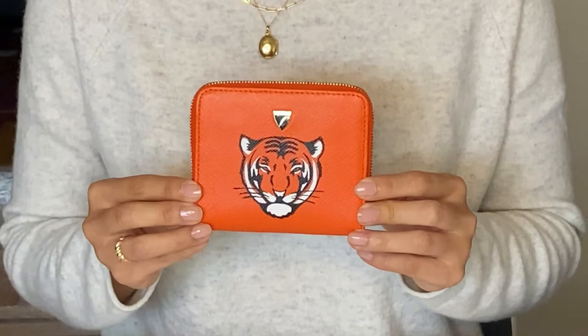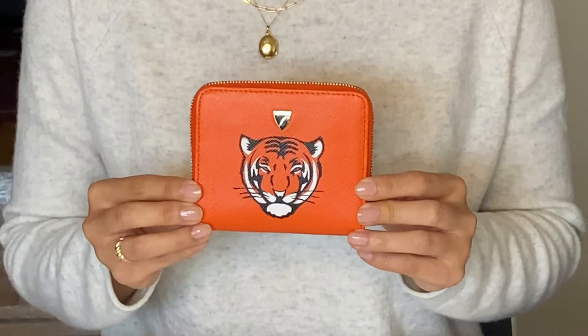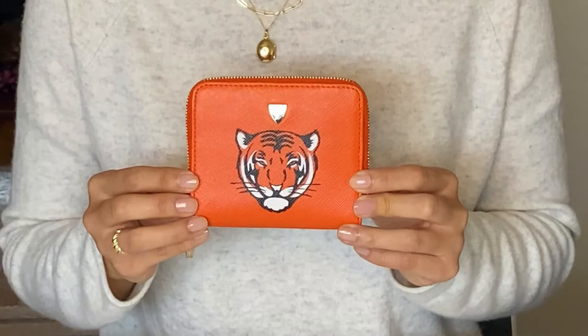This one is already done, so I will be doing a similar painting — not the same one, but a similar one — on the blue wallet. On the blue wallet, I started with etching the figure on graph paper.